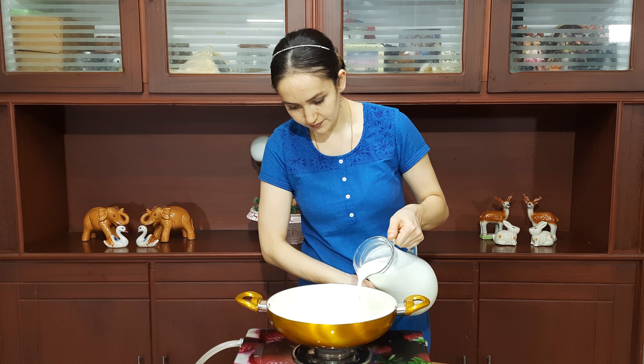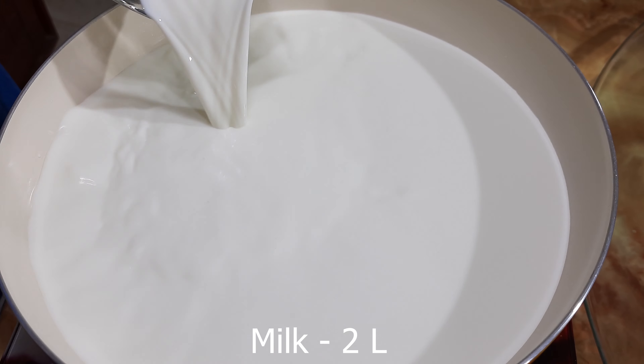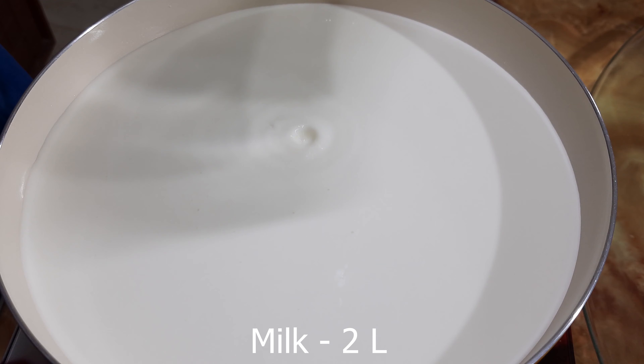Hello foodies, welcome to Rishika Recipes. Today's special is cream cheese, which is a base ingredient of cheesecakes and a lot of muffins and cookies. Take two liters of full fat milk in a bowl and let it simmer — no need to boil vigorously.